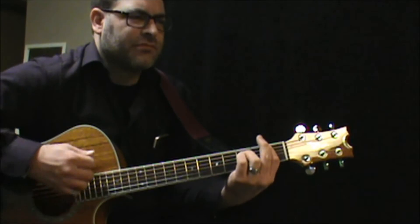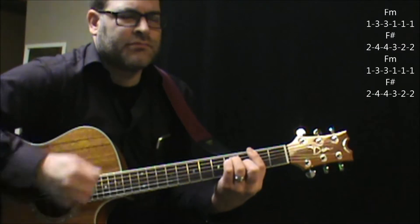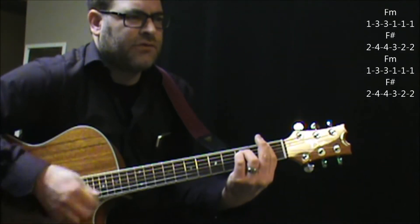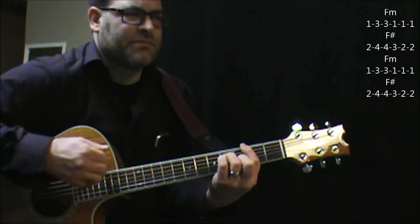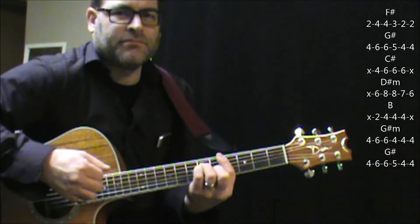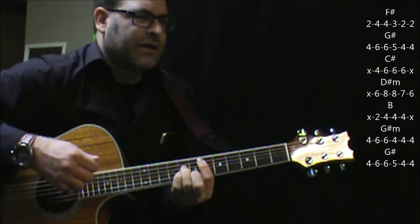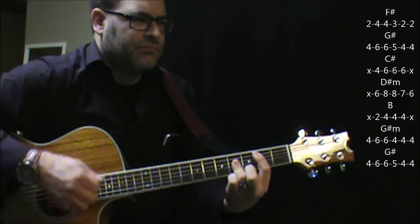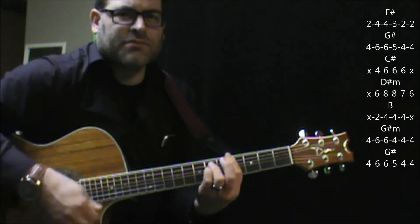When it kicks into the verse, it's going to go F-minor to F-sharp. F-minor to F-sharp. Here's your change, but you're also going to hold on to the F-sharp. F-sharp to G-sharp, to C-sharp, D-sharp minor, B-sharp minor, G-sharp minor.